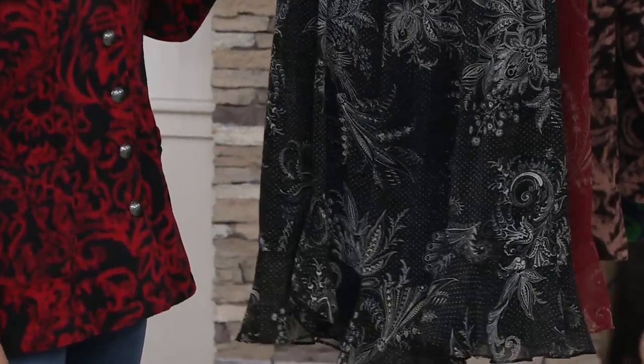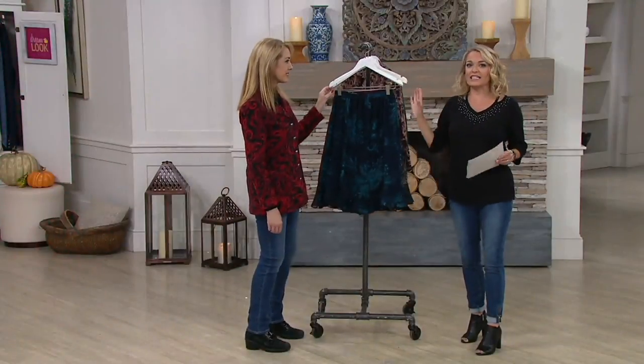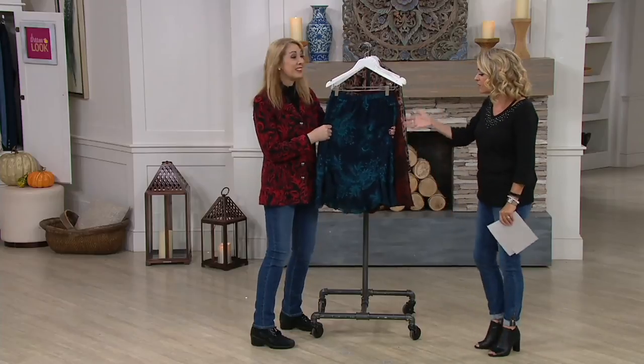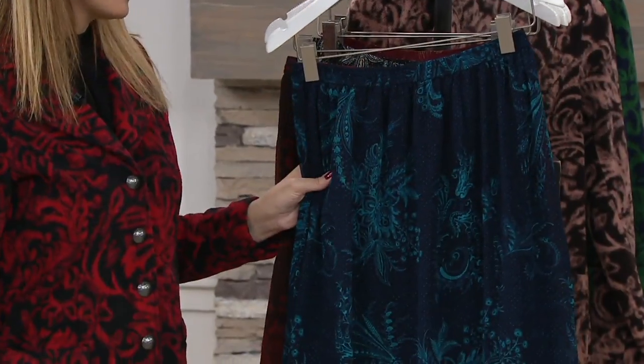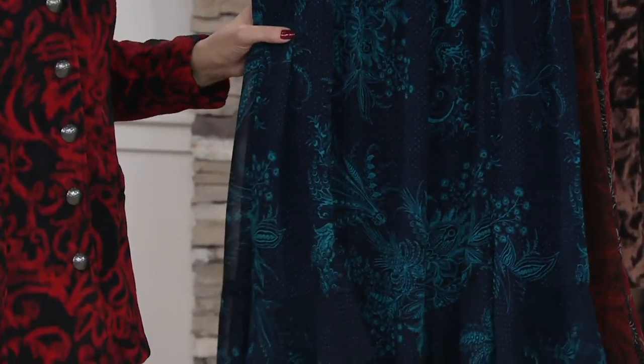You can throw this right in the washer and the dryer. For $8.94 a month for five months, you can wear this all year round. This is a skirt you could wear today in 100-degree heat with a t-shirt and flip-flops, but in a couple of months you'll start adding a bootie or a high boot. I love this with a turtleneck and a high boot — you've got an outfit for Thanksgiving dinner.